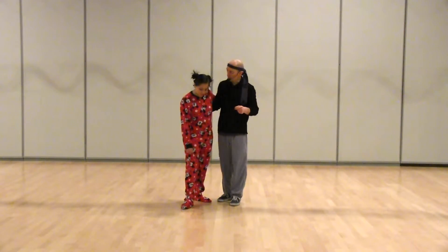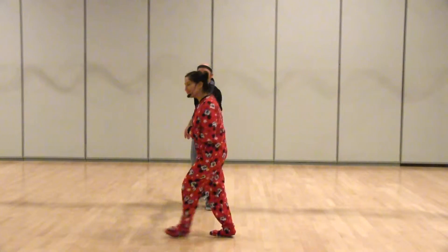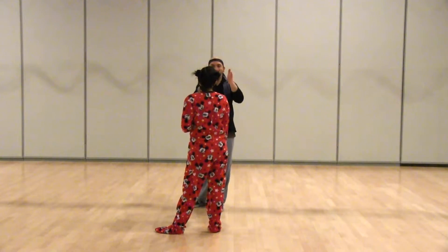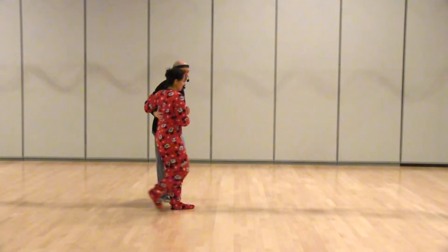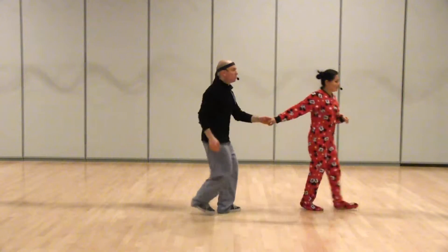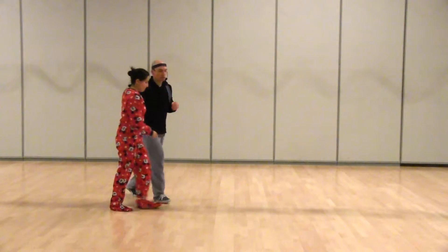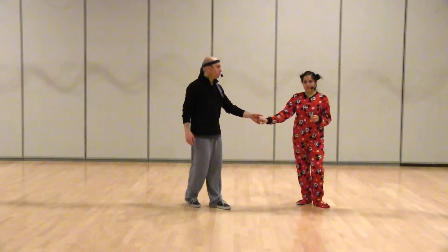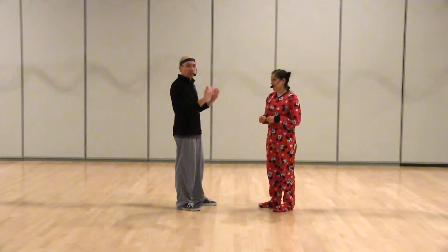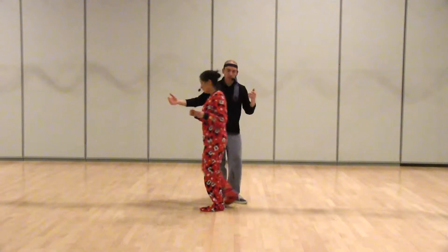We started with the forward swing out, which looks like this. You can see how Idalia is coming right out of camera. If we do it from the side, I'm leading her forward. We talked about how this is really a gentle push because Idalia's direction is already right — she's already going the right way. I don't have to turn her at all; I just give her a gentle push forward and that's enough to let her go.